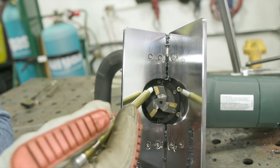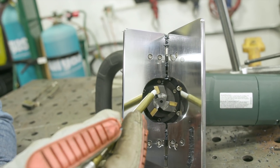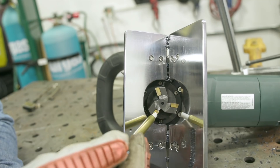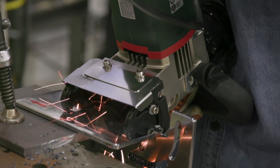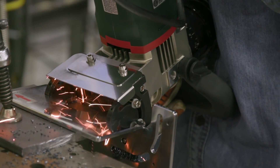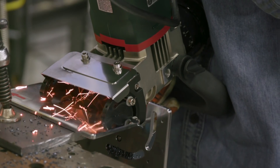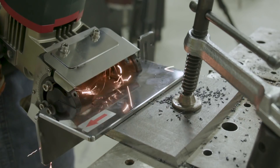These cutting bits right here are replaceable, so that's an advantage. Each blade has four cutting edges on it, so you can rotate each one through. Now this is a universal set, but there's also aluminum and stainless cutters available as well. These universal ones will work on steel, stainless, and aluminum, but if you're doing a lot of stainless steel or a lot of aluminum, I would highly recommend switching over to the appropriate cutting bits for that material.